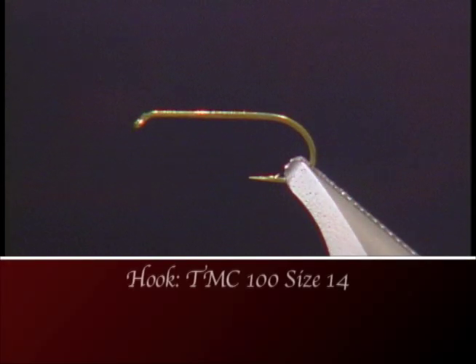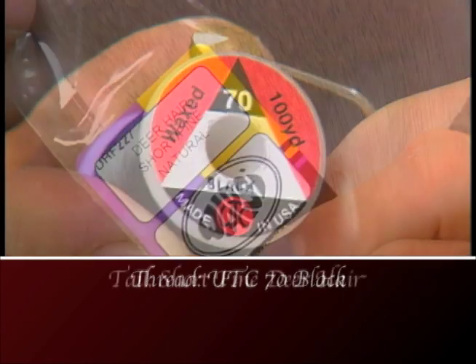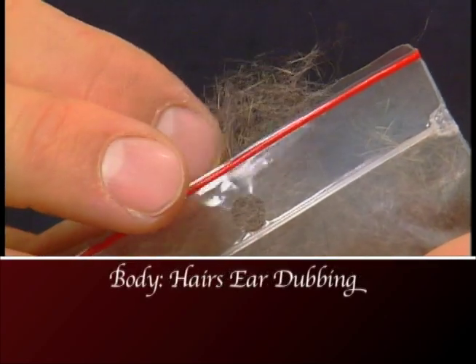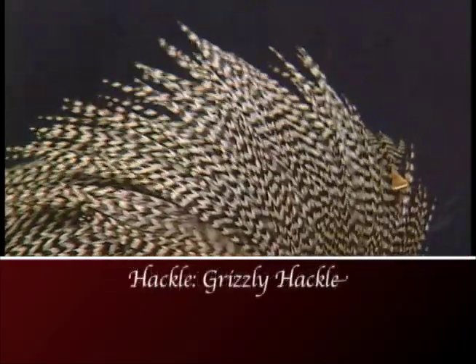For the hook we're going to use a TMC 100 size 14. We'll use some black UTC 70 thread to tie with, some short fine deer hair for the tail, some hare's ear dubbing for the body, some white calf tail for the wing, and a grizzly hackle for the hackle.